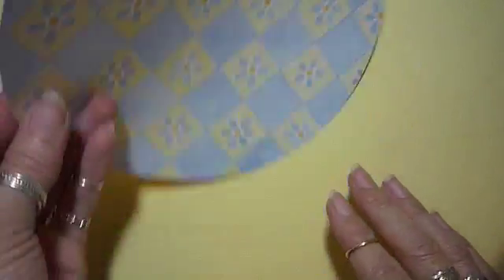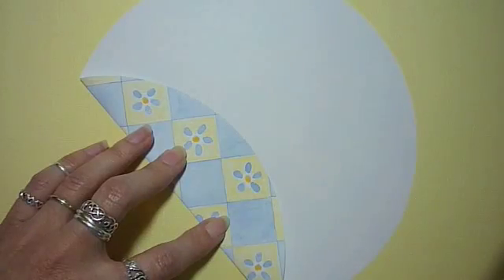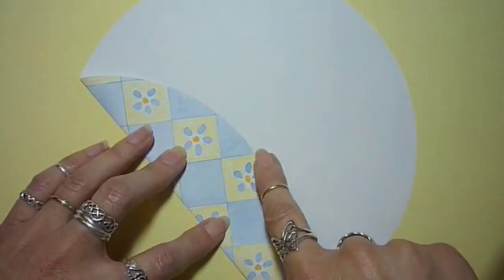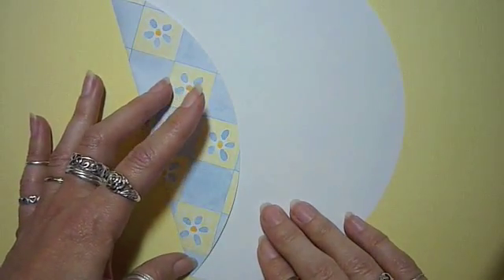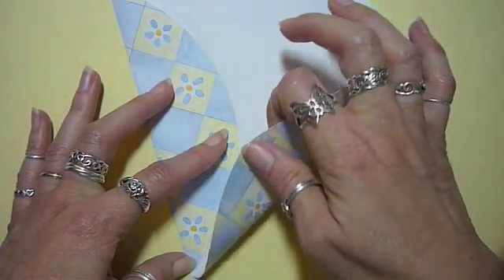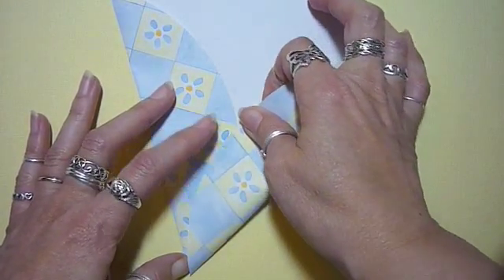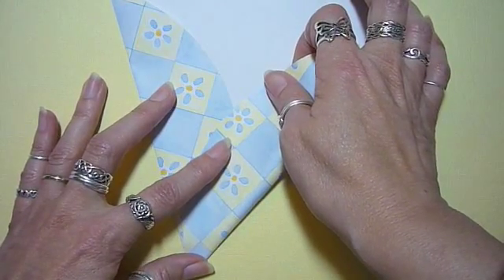Begin with a circle, mark the center. Fold the outside edge up to that center dot, hold the corner, and pull this up until the edge of the paper meets the center dot.